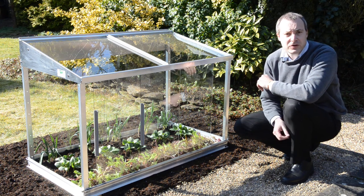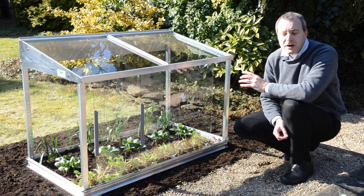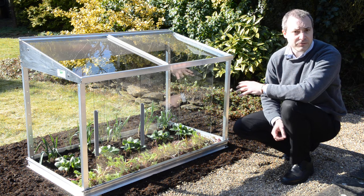This is the Access Half Cold Frame. It's designed for bringing on soil-based crops, either right in the soil as we've got here or on a raised bed.